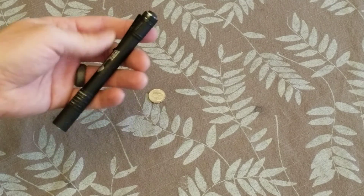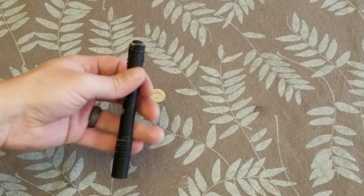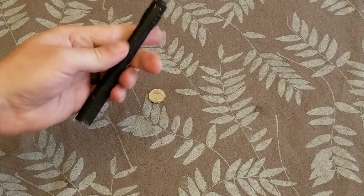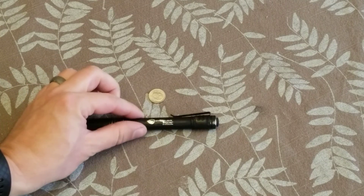I didn't realize it until I went to pull it out and I could hear it clinking around. I thought I had just ruined my flashlight, but I pulled it out and it still works just fine. I haven't had to change the battery or anything. So very good little flashlight.